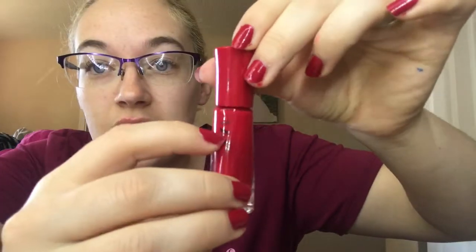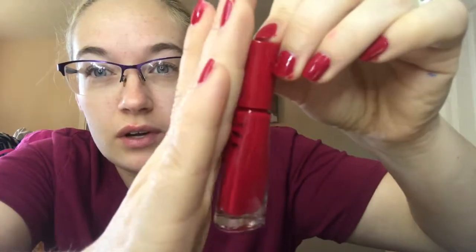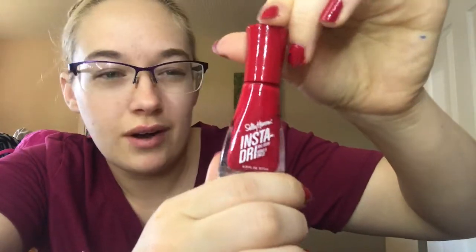The one I'm getting the most progress on is this red, because you can use this any time of the year. It was at this line here and now it's down to here. It's starting to get wider at the bottom, so I might start getting less and less progress, but I know I'm definitely going to keep using it. So that is my progress on my Project Polish.